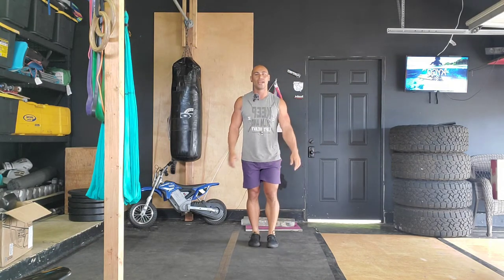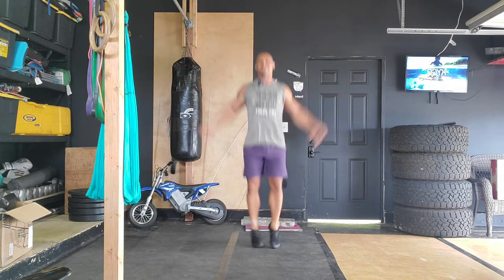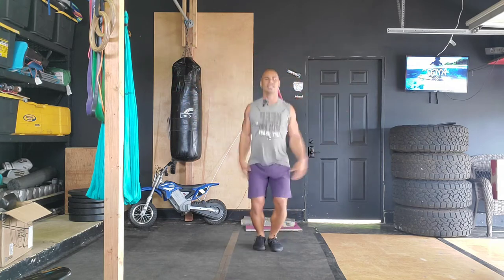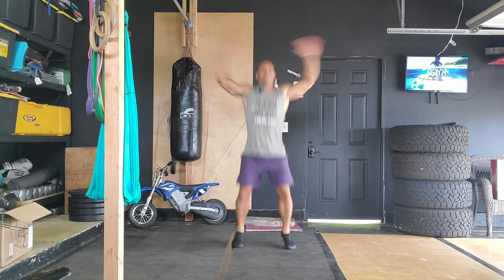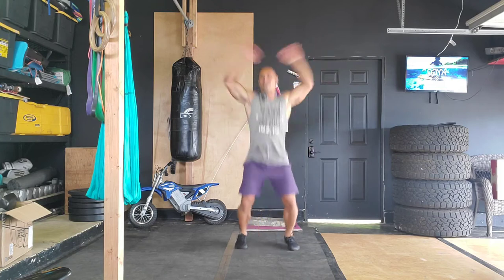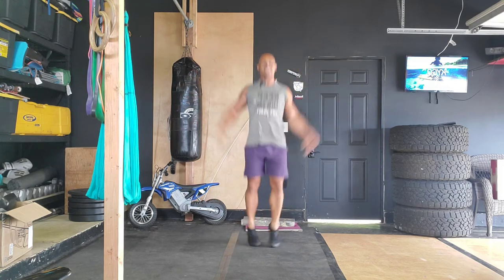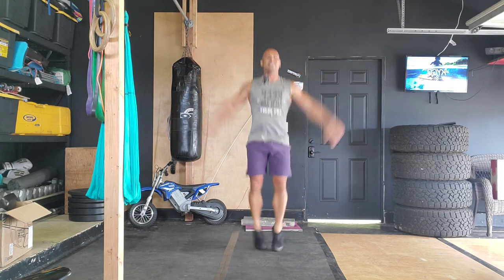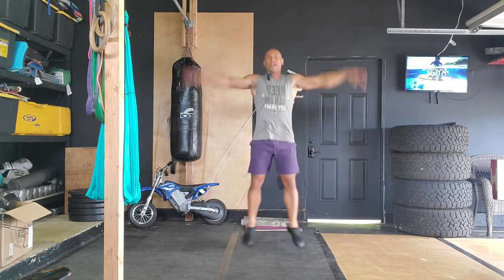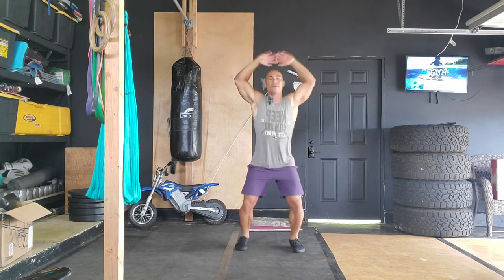We're gonna do jumping jacks. Starting in three, two, one — begin. Just follow my lead, we're going on a journey. Breathe. Heart's pumping already. I need lots of stretching today. The surf has been firing these past few days, so I've been working out and surfing. My shoulders need some TLC. We'll give them that today.